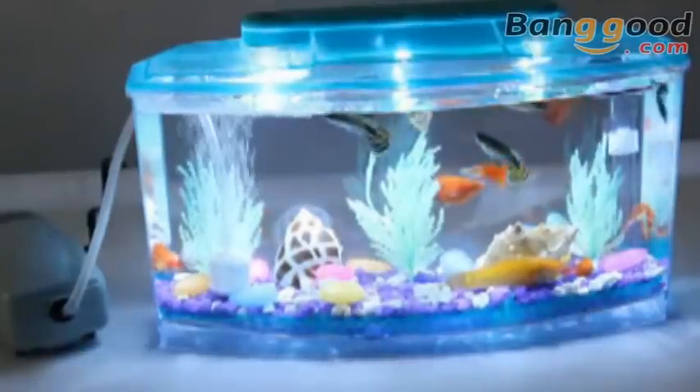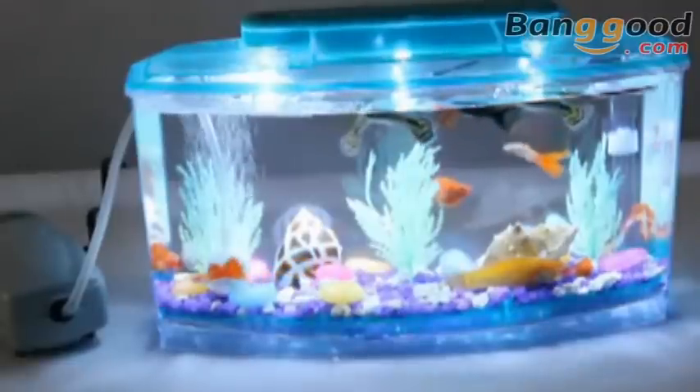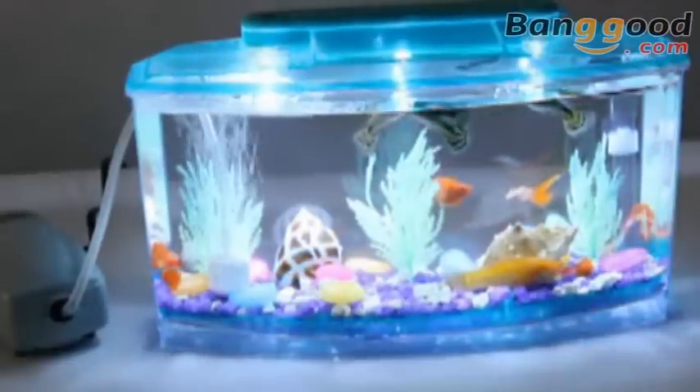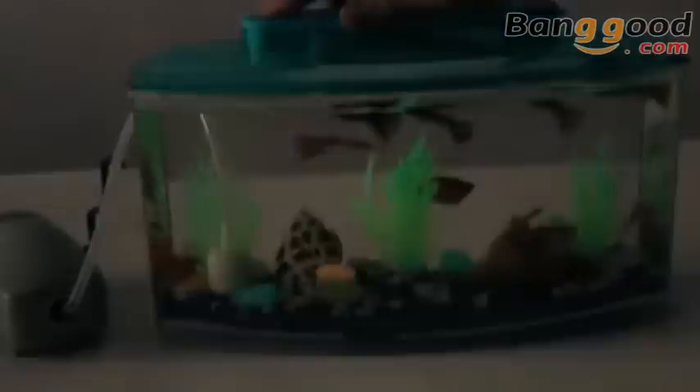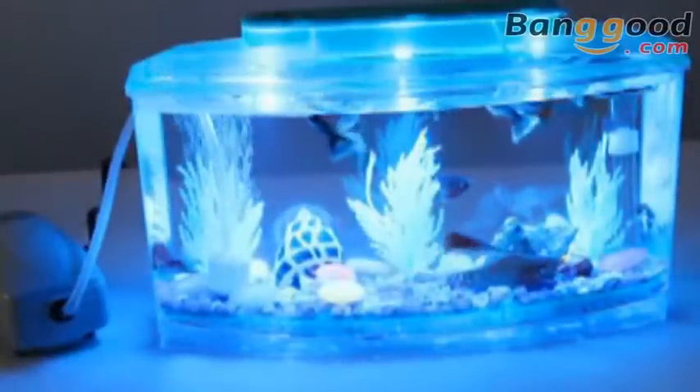You can put this beautiful and multifunctional fish tank in your home, room or office. It will definitely beautify your space, help relieve pressure and leave you feeling nice, calm and relaxed.